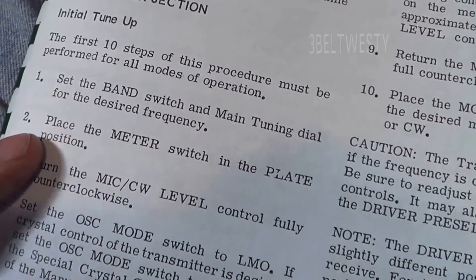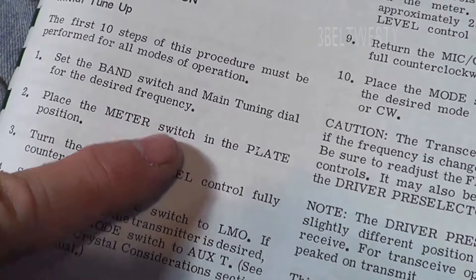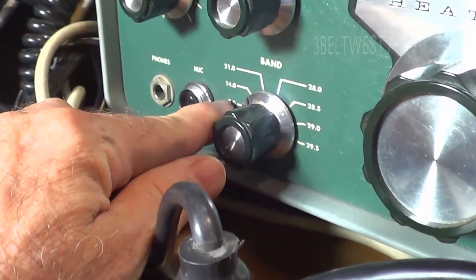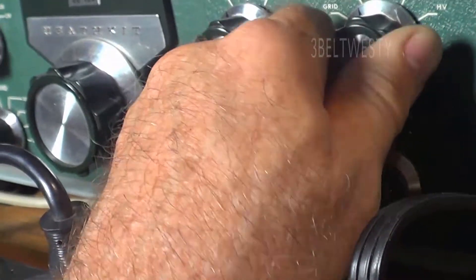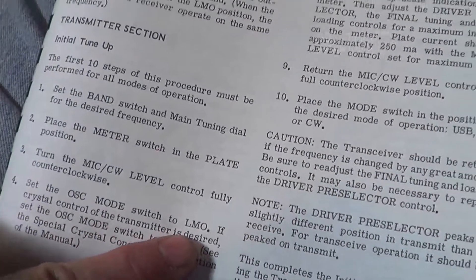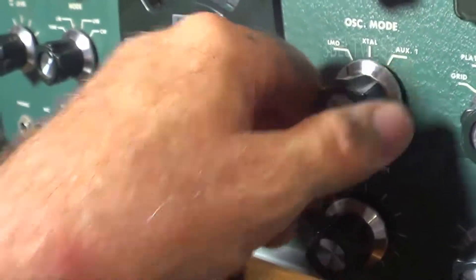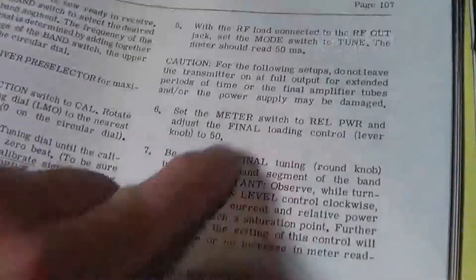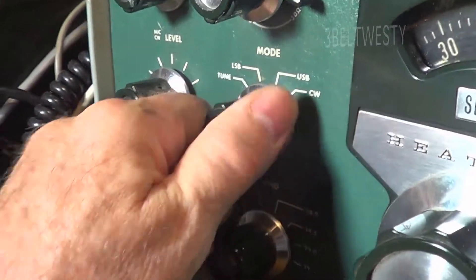Here's the transmitter section. First ten steps: set it to the band you want, turn it to the plate position. I've got this set to 20 meters, 14 megahertz. Turn this to the plate position - you want to have it set to LMO, which means it's going to use the local internal oscillator. Then you want to set it to tune, go here and turn the button over to tune.